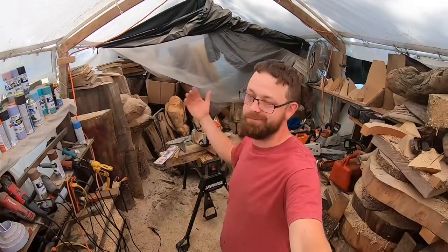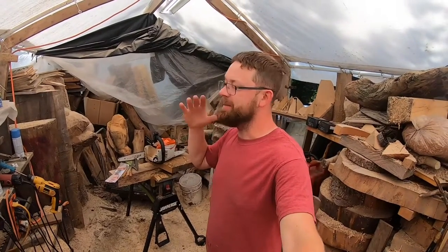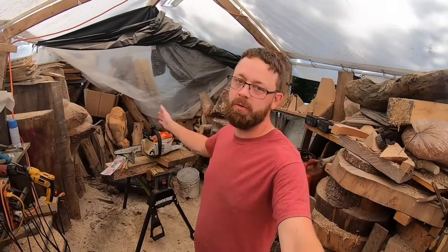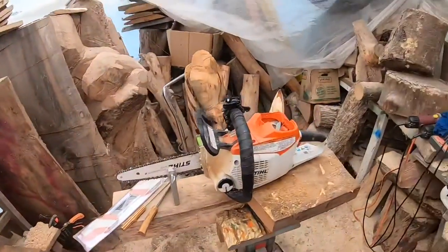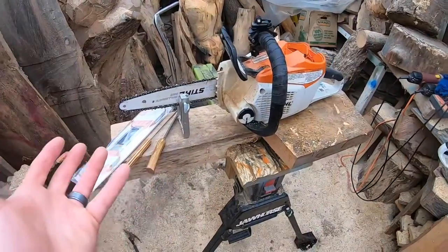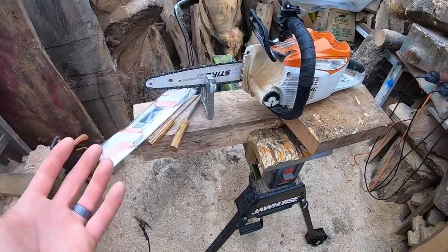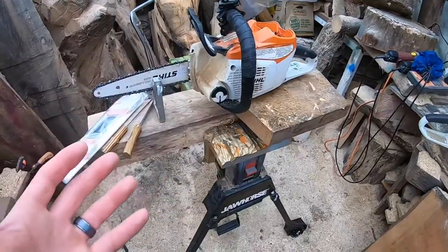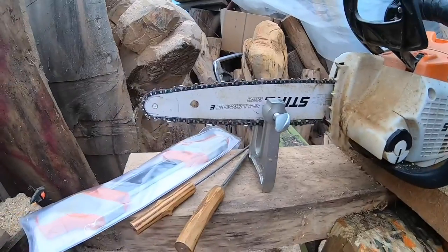Hey everybody, welcome to the channel. We're out here in the carving tent. I've made this video once or twice before, but I always think it's a good idea to recap something that anybody running a chainsaw — homeowner or even new carvers — should really know how to do, especially if you're running a saw often enough. That is how to sharpen your chain.